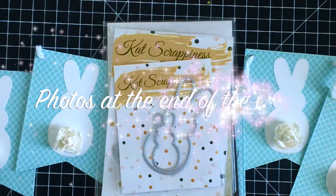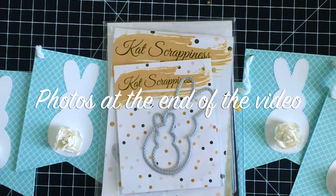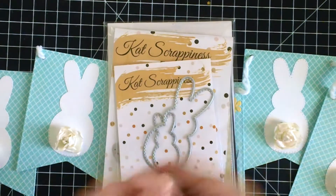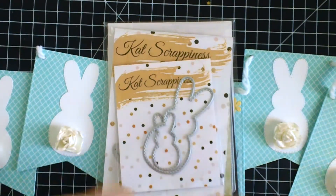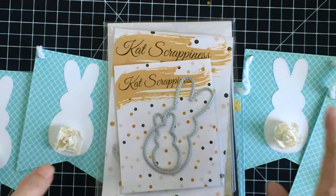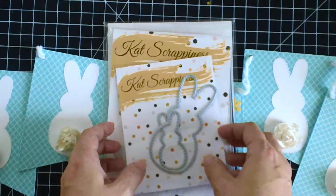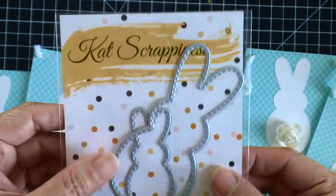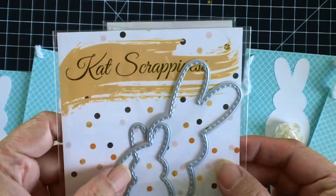Good morning stampers and crafters, thank you for joining me. It's Maria Russell here. I'm back today to share with you a process video for this Easter banner that I just made. It's very simple, you can mass-produce this, it's super easy to make, and I really wanted to use these Easter Peeps dies from Cat Scrappiness.